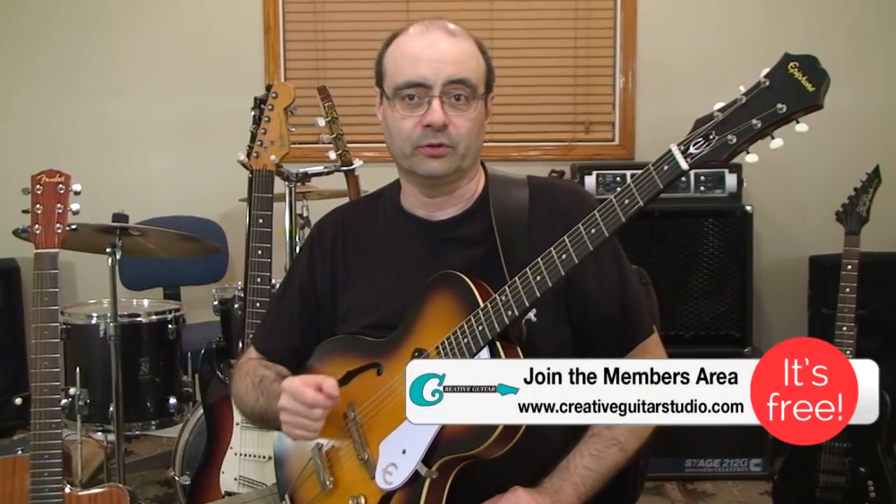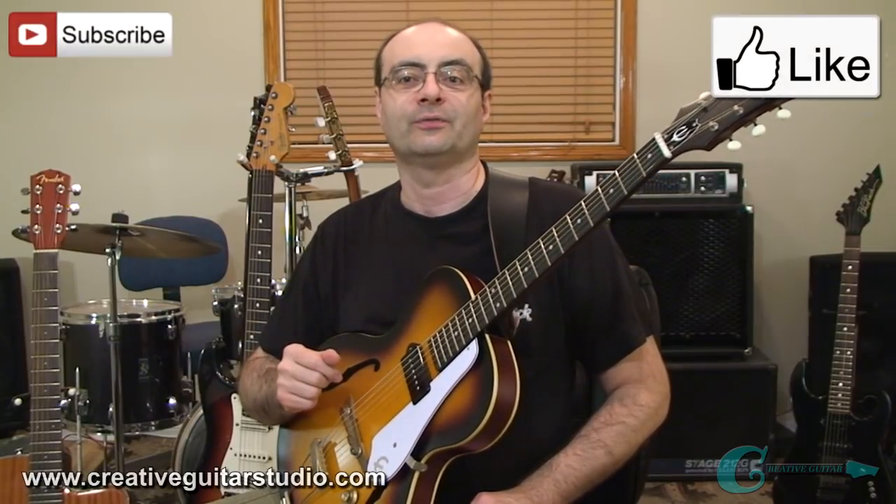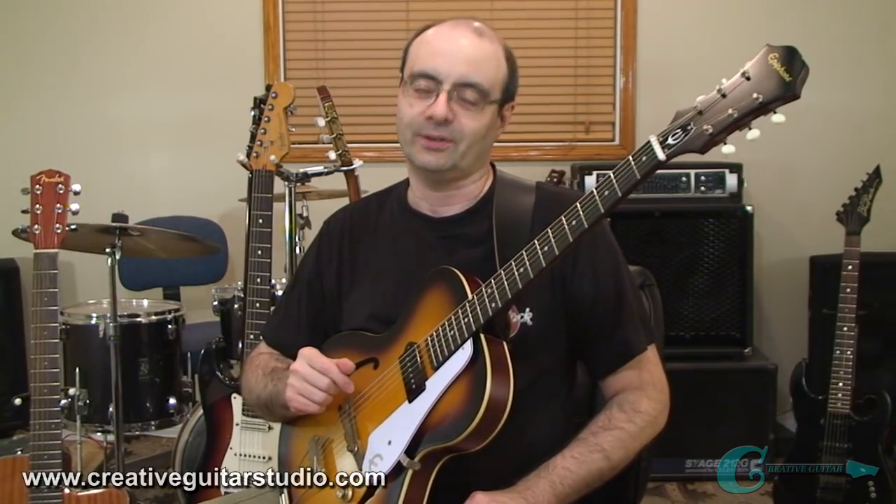Thanks for joining me. If you'd like to find out what you should learn next on guitar, take a look at the courses over on my website at CreativeGuitarStudio.com. My step-by-step beginner, intermediate, and advanced courses will cover what you need to know and help you move forward and become the best player you can be. I've worked on these courses since 1992 and feel they're the best guitar program you're ever going to find. I look forward to helping you further. If you enjoyed the video, please give it a thumbs up, subscribe for more, and hit the bell so you're notified of every new video I post.